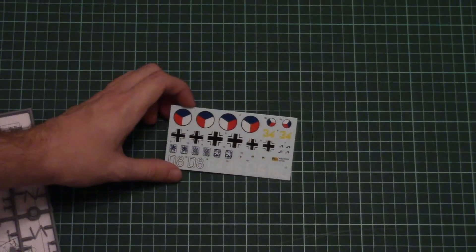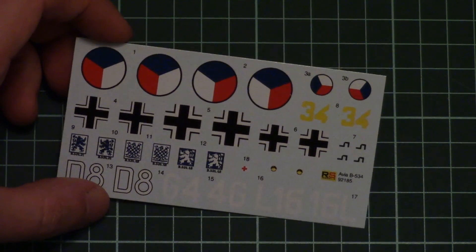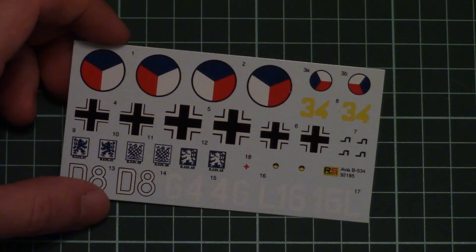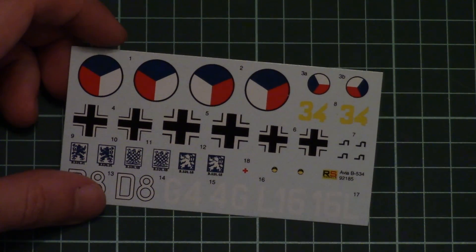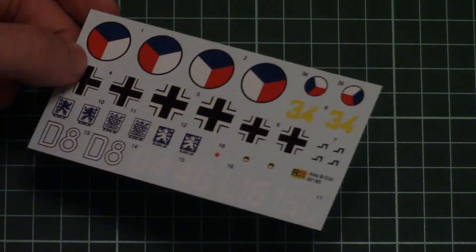Let's start with the decal sheet. It is printed as a nice small sheet and features all the necessary symbols. The printing quality is quite nice and I hope application will be easy, because they look good.